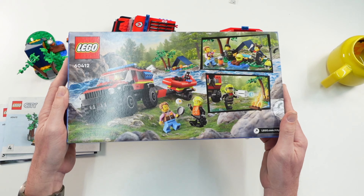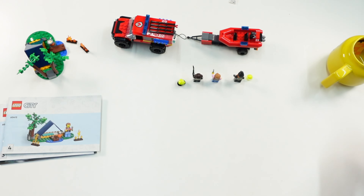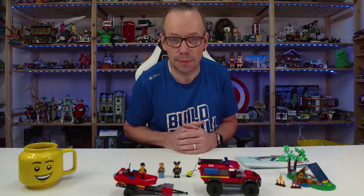Here is the part list, and last here is the box — it's a five-plus set. And this was it from me for this set. I hope you enjoyed. See you next time, bye bye.